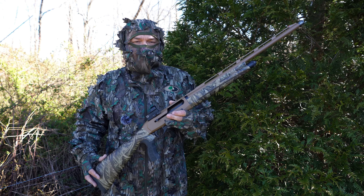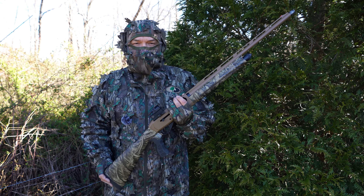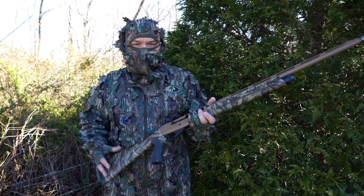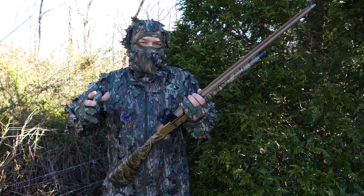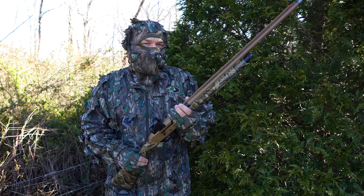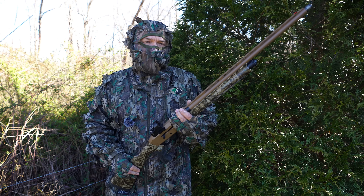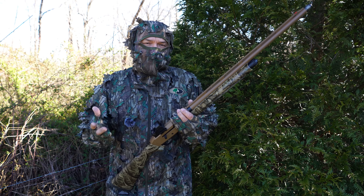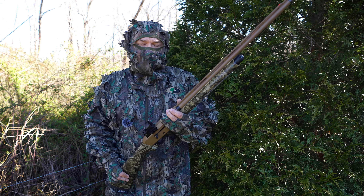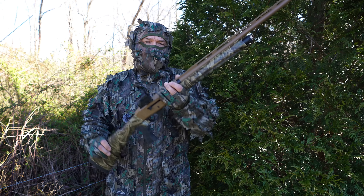A couple of weeks ago I posted a video on the Mossberg 940 Pro Turkey — a great shotgun, excellent turkey hunting shotgun — but I got a lot of comments saying it was too expensive. It is an expensive gun. I'm guessing it was plus $900, and then you put a $300 red dot optic on it, you're looking at $1,200 to $1,300 in that shotgun as it was set up in that video.